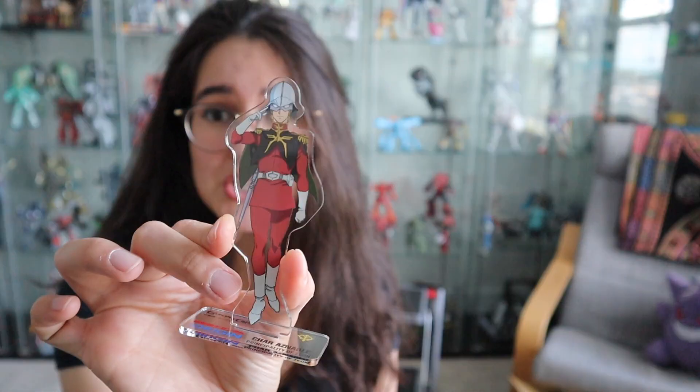I did record a video so you guys can see all the ones available at the Gundam Cafe if you're interested in buying them. He was sold out at about two locations, so I found him in Osaka, which I was pretty happy about.